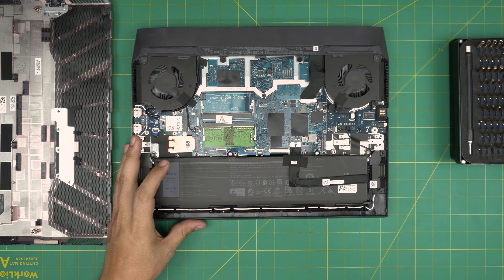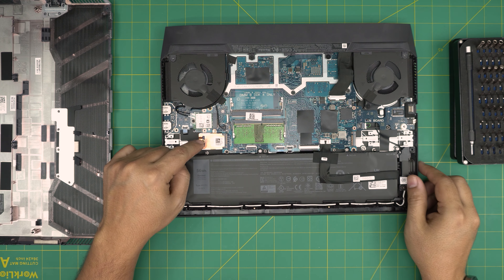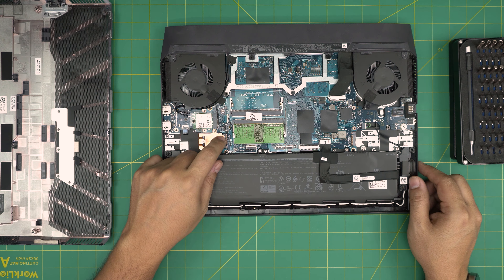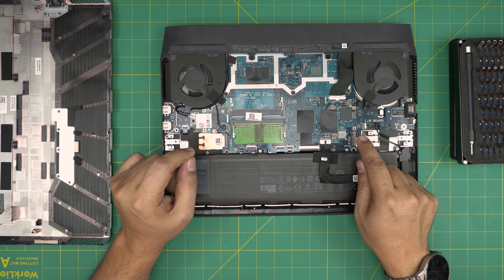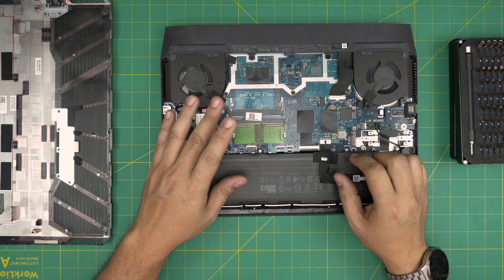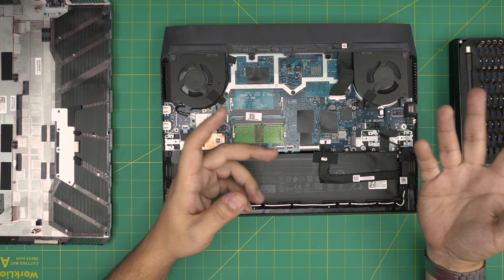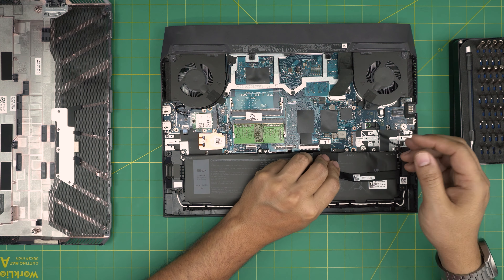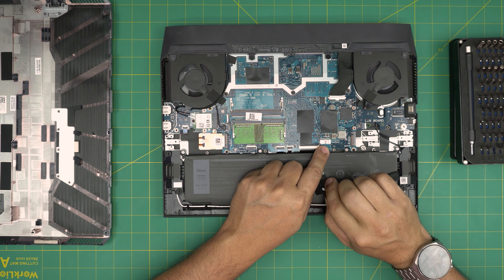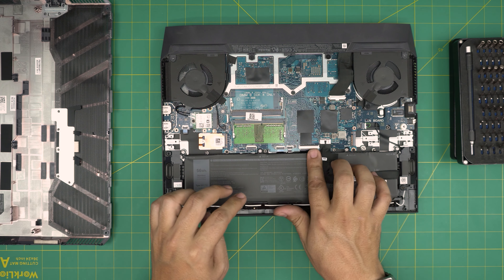Now that we've removed the cover, we can see the battery, the RAM, and the Wi-Fi board. There's a small M.2 NVMe SSD right here — this one is Gen 4 — and there's another Gen 3 slot on the other side. To remove the SSD or RAM you do not need to disconnect the battery, but if you want to be safe you can slide the battery jack backward to disconnect it. If not, just leave it connected.